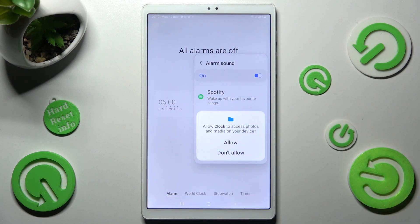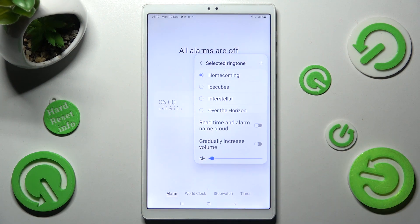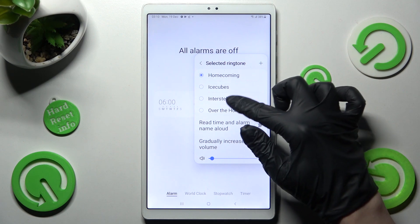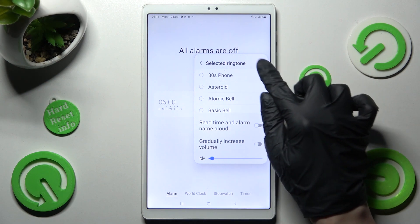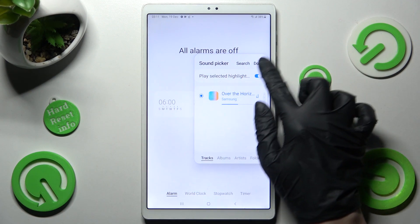Then click on ringtone and tap on allow in the popup. Then enable or disable those two features and select one of those melodies by clicking on the best one for you. But you can also tap on this plus icon instead and pick music from your device by tapping on the song and choosing done.